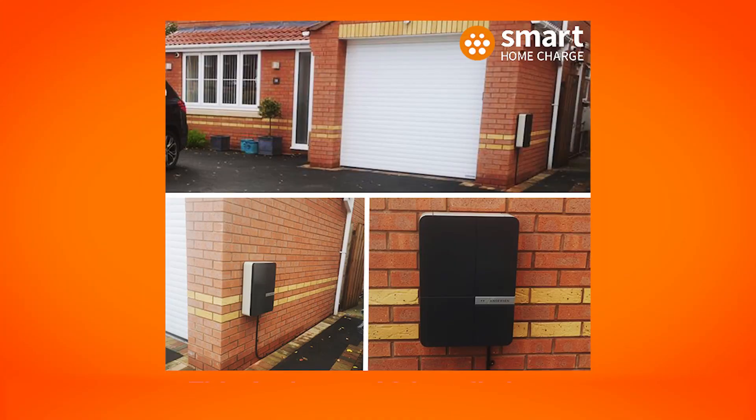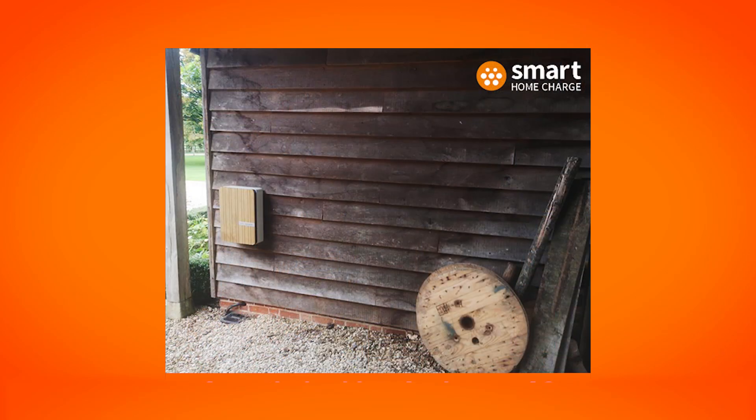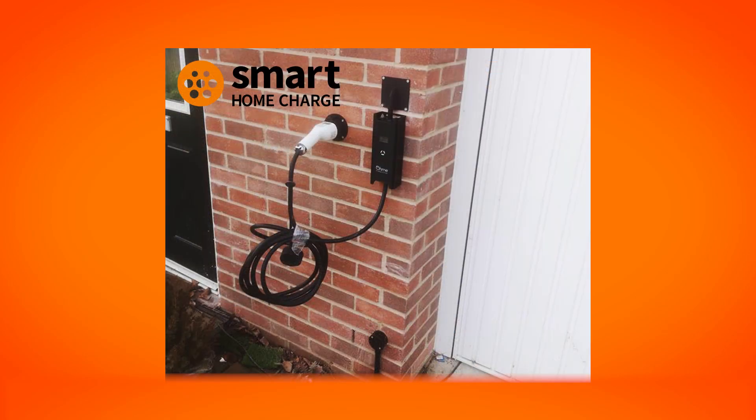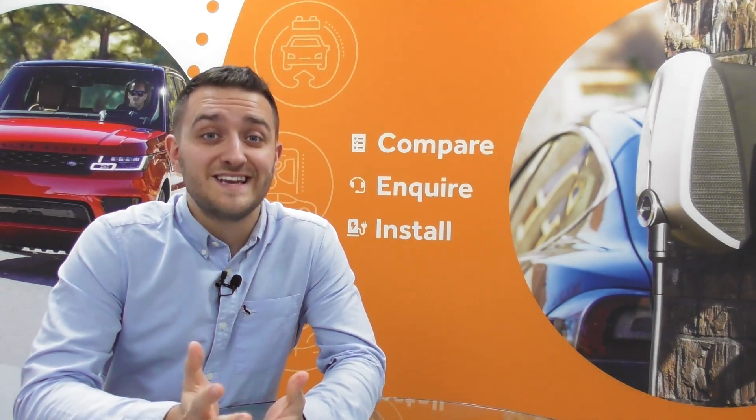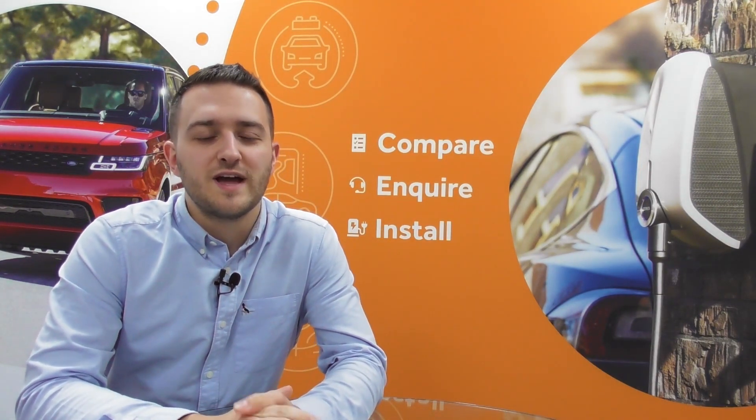Hello and welcome to Smart Home Charge. Each property and customer is different when it comes to electric car charge point installations. The charger type, the location of the charger, and the cable length are just some of the factors involved in determining the overall cost. So without further ado, let's explore what is included in a standard installation and what factors can affect your overall cost.